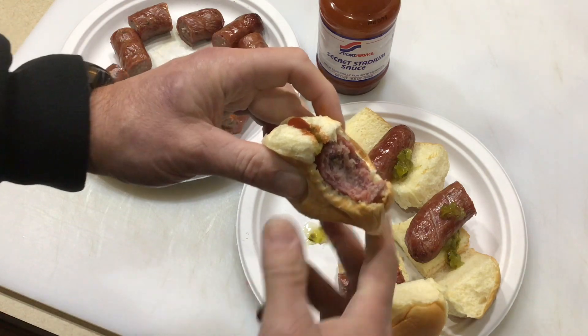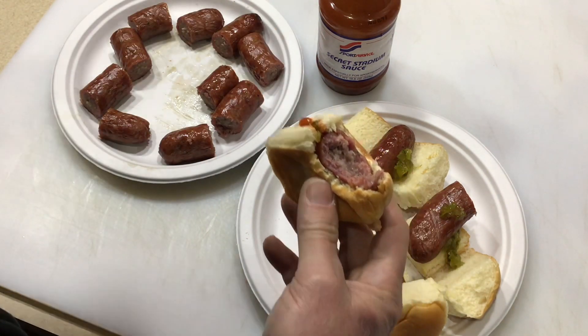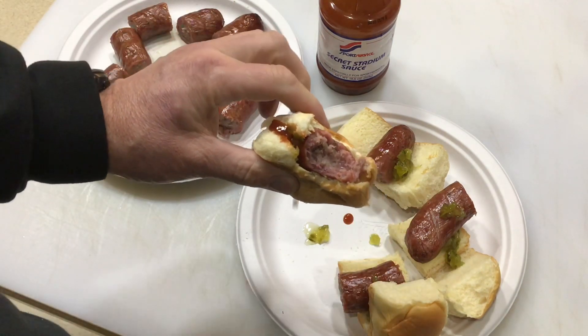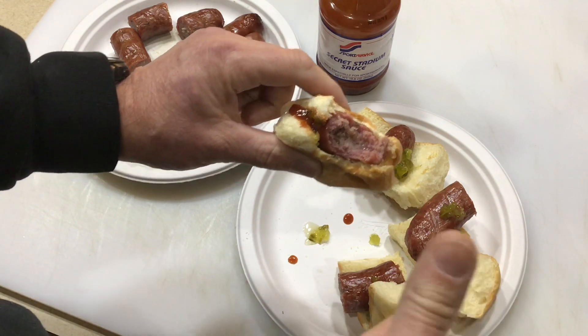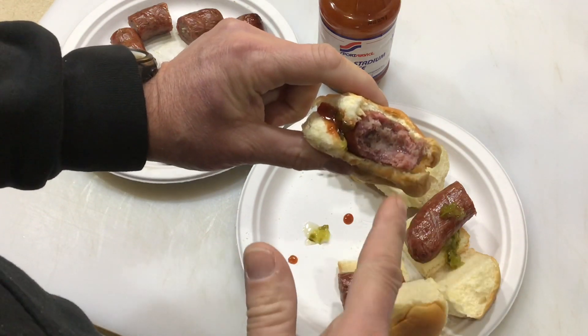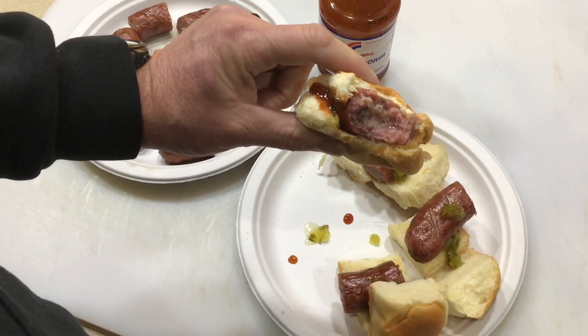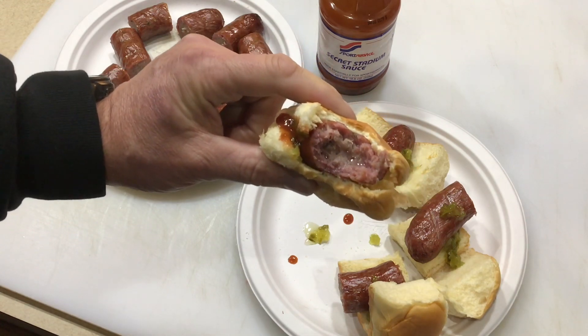Oh man... that's smoky! Tom Hushman here — YouTube thumbs up, leave a comment. As always, folks, thanks for watching, I really appreciate it.